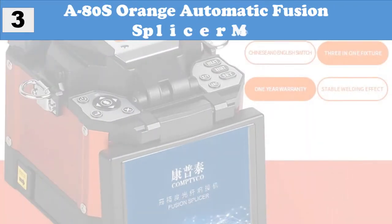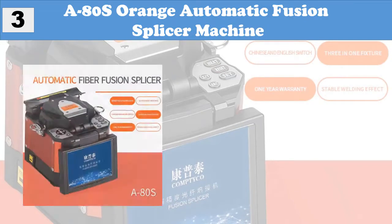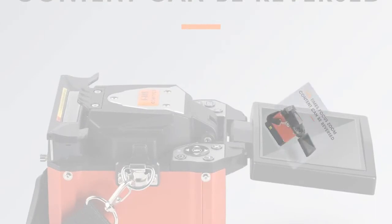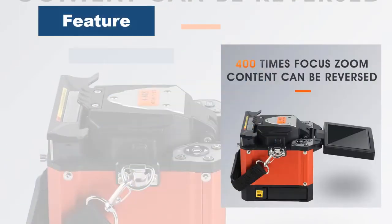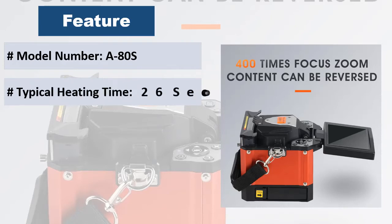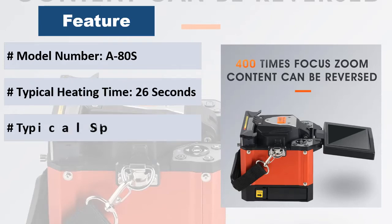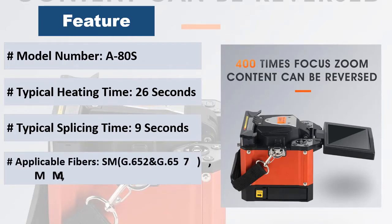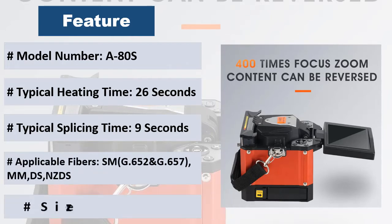At number 3: A80S Orange Automatic Fusion Splicer Machine. Fiber core alignment: 7 to 9 seconds melting, 18 to 26 seconds heating. Heating time and temperature can be adjusted. Avoids demolition with a three-in-one general fixture for bare fiber, pigtail, and flex. Built-in battery.